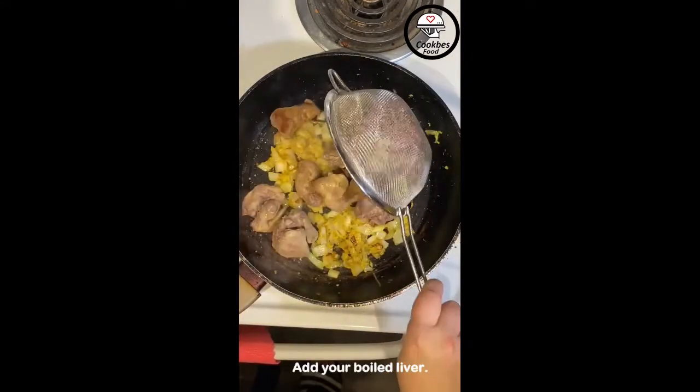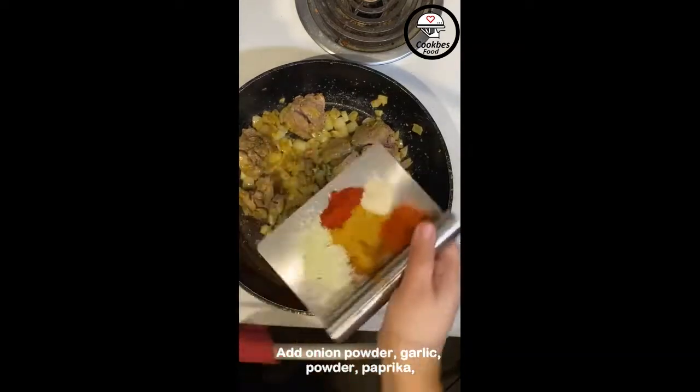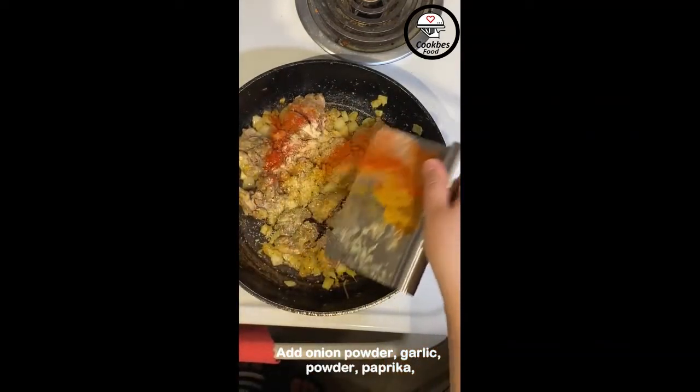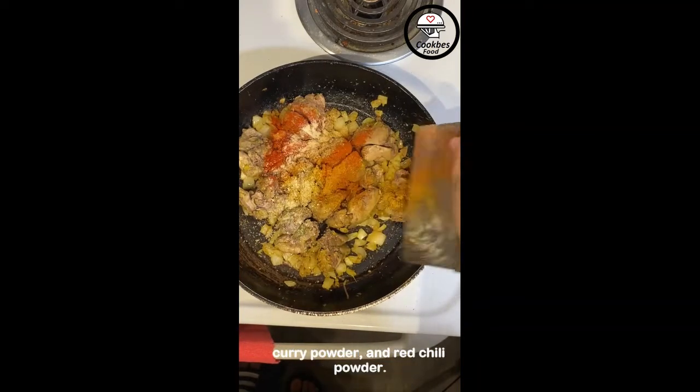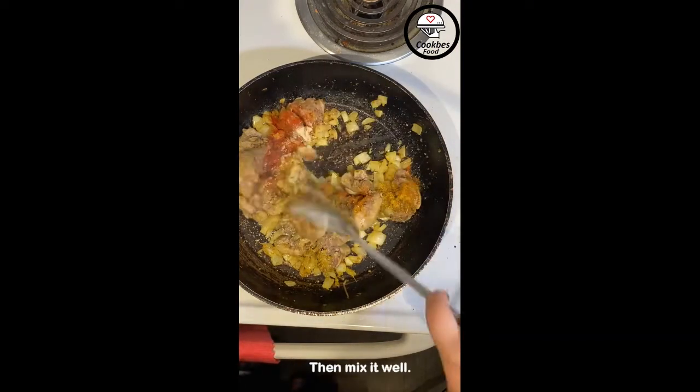Add your boiled liver and mix it again. Add onion powder, garlic powder, paprika, curry powder, and red chili powder, then mix it well.